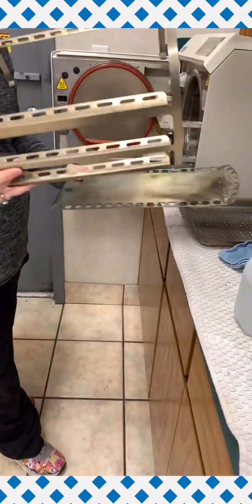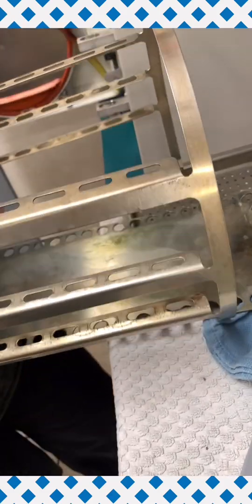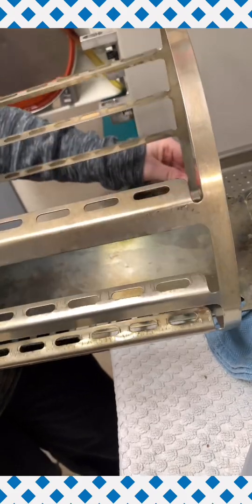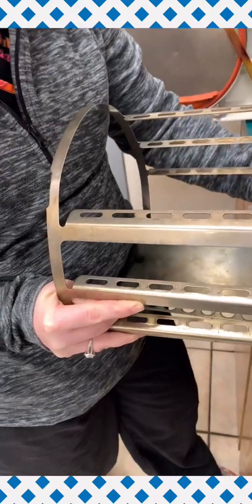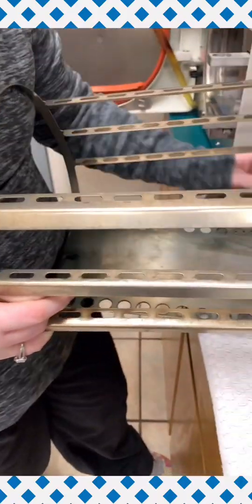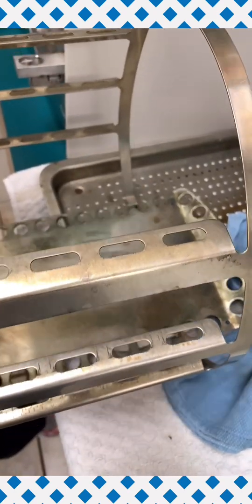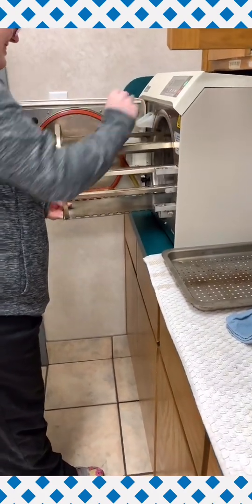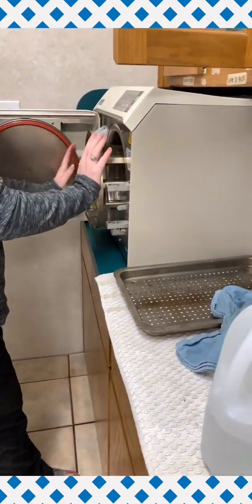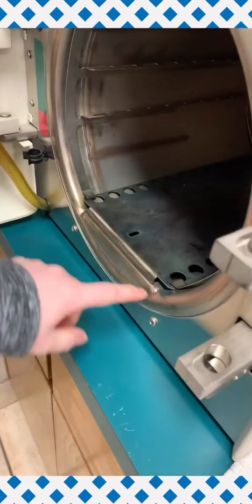Once all of our pieces have been cleaned we will assemble the parts back together. There are two sets of holes on each side of the tray. Make sure you place the tiny hooks on the semicircle back into the appropriate set of holes. Now you will push the semicircle all the way back into the machine, making sure that the bottom lip is flush with the edge.